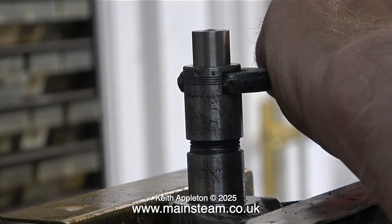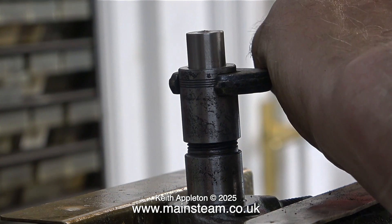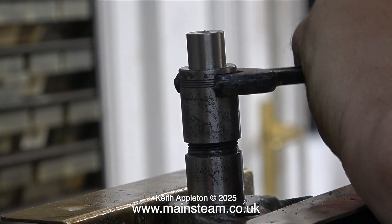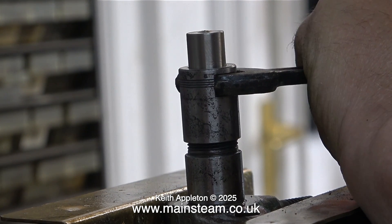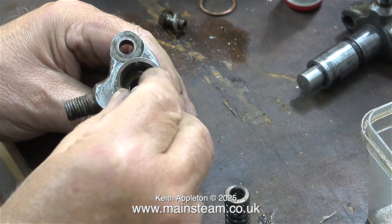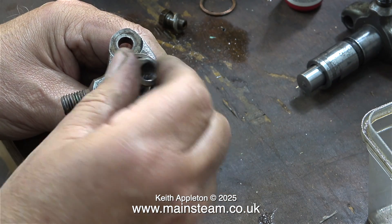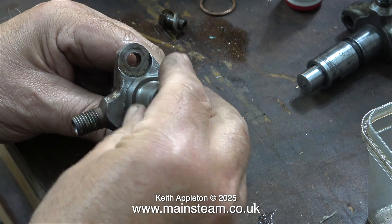Here's the injector back in the vice, and I'm really torquing up this part. With a bit of help from a hammer, it's very tight indeed — the spanner is a really good fit. Now all I need to do is fit the push rod, followed by the coil spring, and then the adjuster.